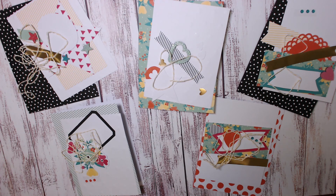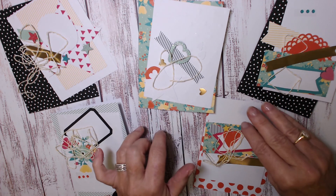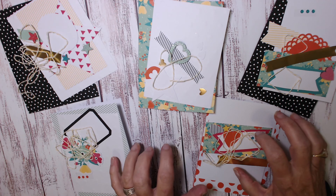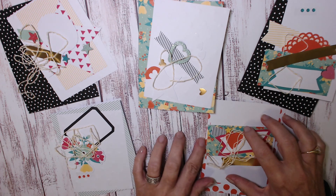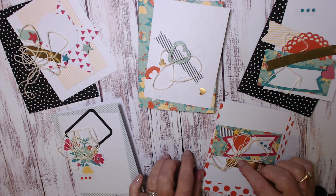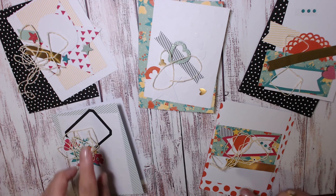Hi there, it's Vicki McCarthy from Aussie Stampers. Welcome back to the Most Amazing Card Kit Ever series. This is the final day of the series where I'm going to show you how to prep and put together the five large cards in the Oh Happy Day card kit that's coming in the new catalogue in June. These are the last five cards with the components they need, and I'm going to go through and stamp them with their images.